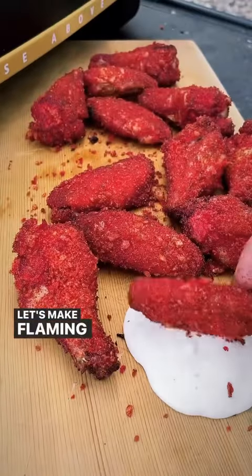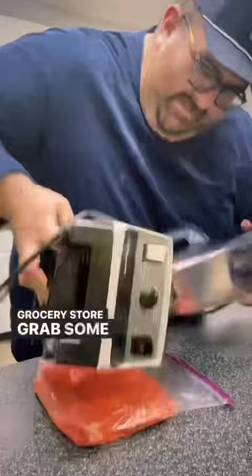Let's make flaming hot Cheeto chicken wings. Head to the grocery store, grab some Cheetos and then use a Vitamix to blend it up. If you need an extra hand, have a trusty friend nearby just in case.